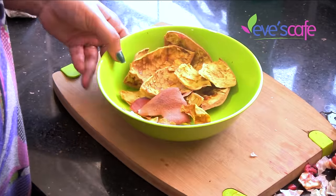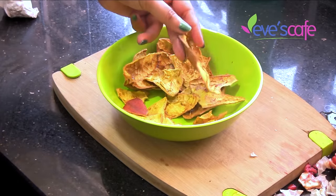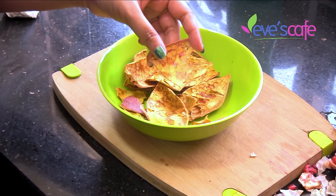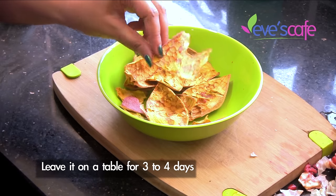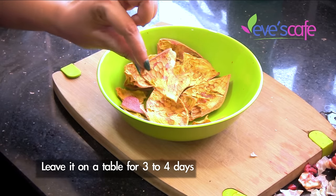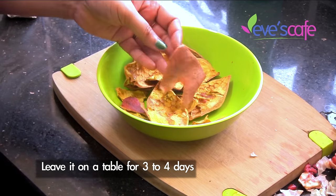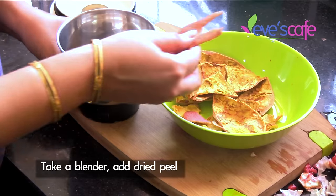After leaving it for four to five days on the dining table, we'll get it like this — it has completely dried. We have very good sun here because we live in a tropical climate — hotter and hottest! I didn't keep it in the sun; I just left it on the dining table for three to four days and it got dried like this.